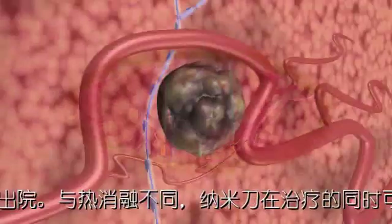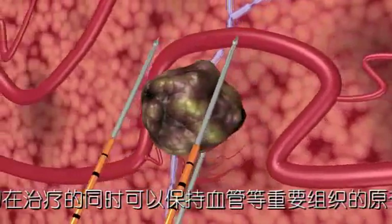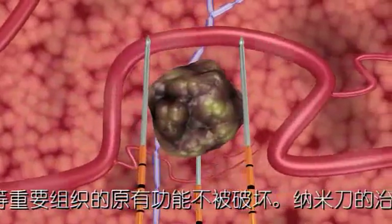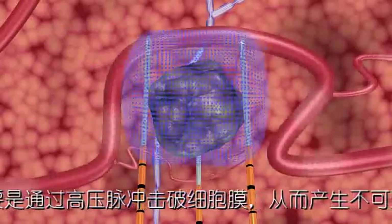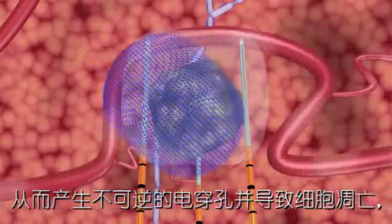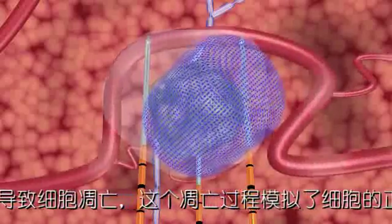NanoKnife electrodes are placed in proximity to the targeted lesion, but unlike thermal ablation technologies, surrounding critical structures, including ducts and blood vessels, remain functional. During treatment, the NanoKnife IRE system's unique action opens permanent nano-sized pores in the cell membrane, causing irreversible damage which induces a cell death that mimics natural cell death.